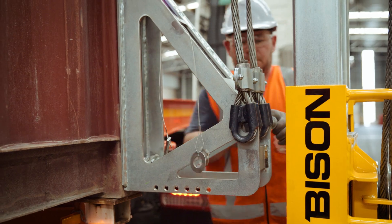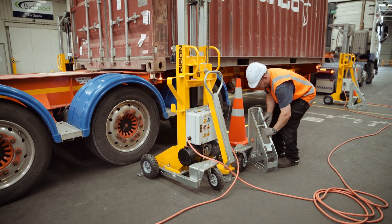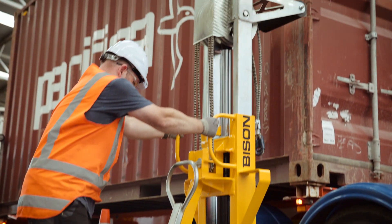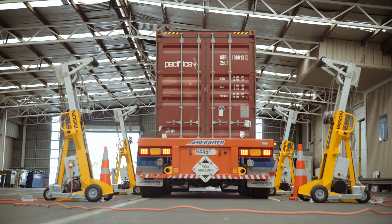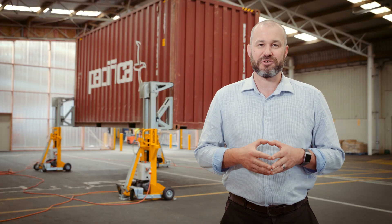So there you have it — the Bison Sealift A-Series: your automated container hoist for lifting fully loaded containers anywhere, anytime, for lower costs. If you'd like to learn more about how this equipment can save you time and money and give you more control and independence over your container operations, we'd love to hear from you. Contact us today.